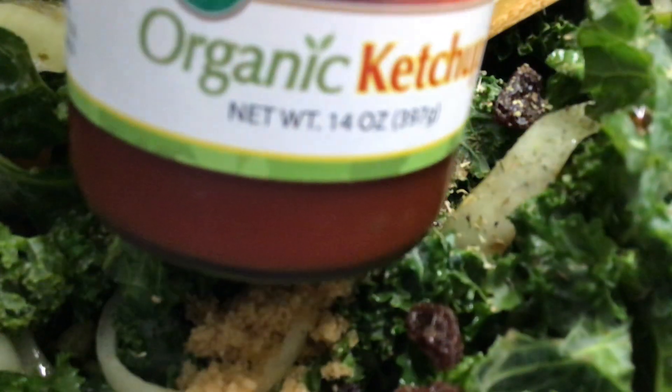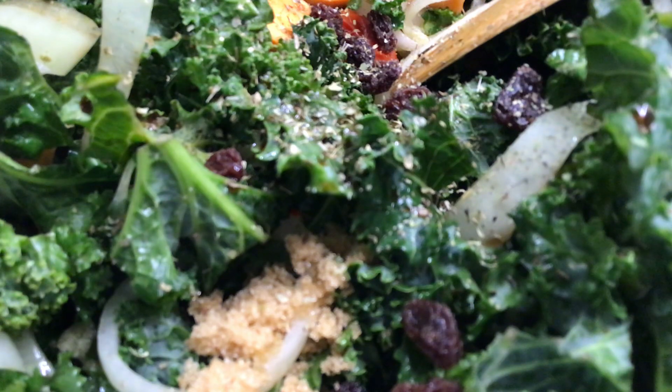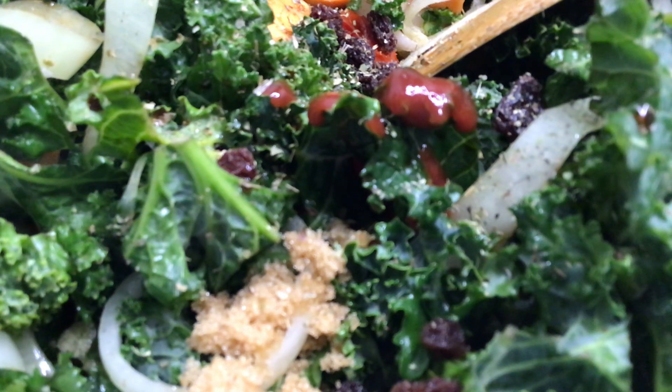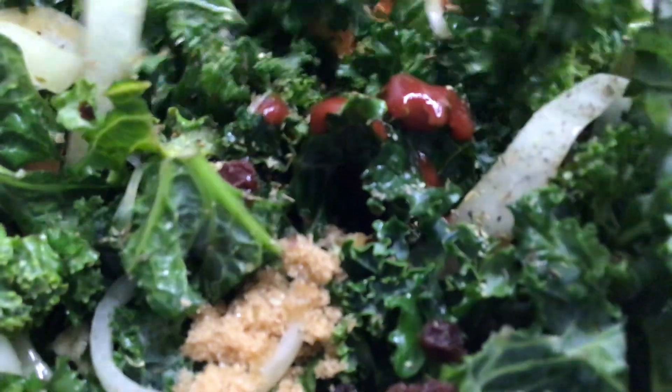I'm excited — I'm adding organic ketchup, just a little bit. This is so heavenly, really delicious — this side of heaven. We're going to mix them all together.